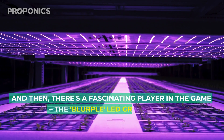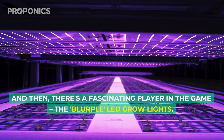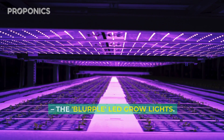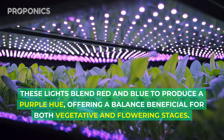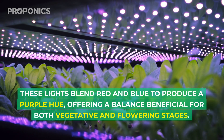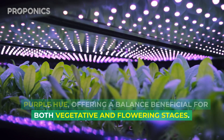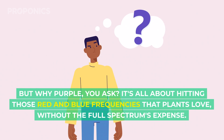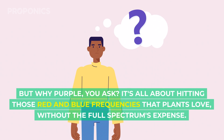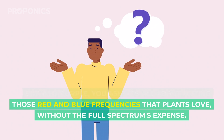And then there's a fascinating player in the game: the blurple LED grow lights. These lights blend red and blue to produce a purple hue, offering a balance beneficial for both vegetative and flowering stages. But why blurple, you ask? It's all about hitting those red and blue frequencies that plants love, without the full spectrum's expense.